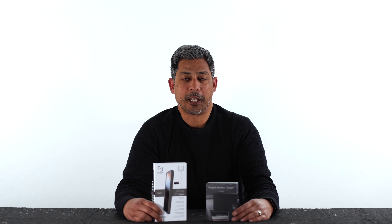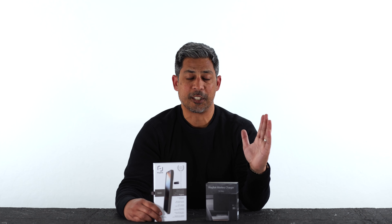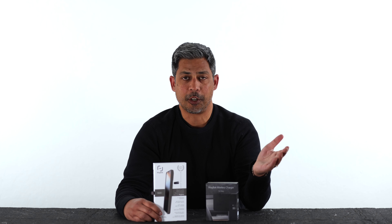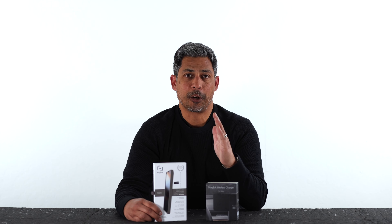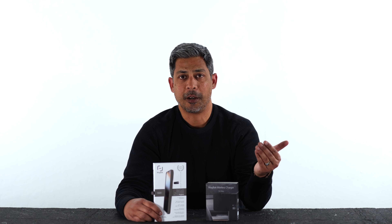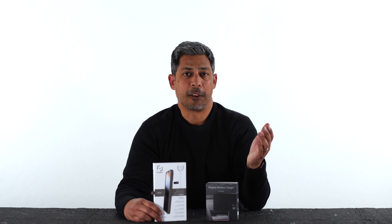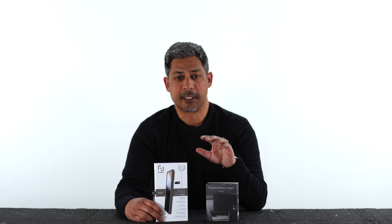The problem I ran into was I had already bought one when I first got my Y, and I kept running into issues. For one, it took a metal adhesive plate that stuck to the back of my phone, and in doing so it prevented me from wirelessly charging my phone — that was a big problem. The other thing was that the metal plate kept unsticking and my phone would fall down if I hit a bump on the road, so I had to return it. I asked a bunch of buddies what their favorite one was and they said it was the Magback. So today I'm going to show you guys exactly what's inside and how we install it on my Model Y.